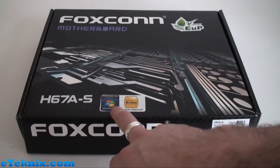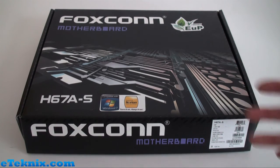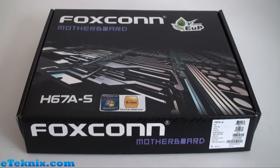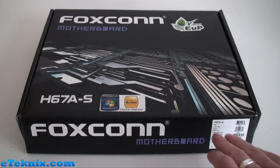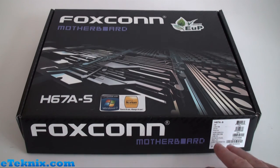It's compatible with Windows 7 and has a Norton sticker, leading us to believe some Norton utilities are bundled with it. The barcode sticker tells us it's H67 LGA1155 with a DVI-D connector, PCI Express 2.0, DDR3-2200 OC, 1600, 1333, and 1066. It also has USB 3.0, 6-channel audio, Gigabit LAN, and various SATA connections.